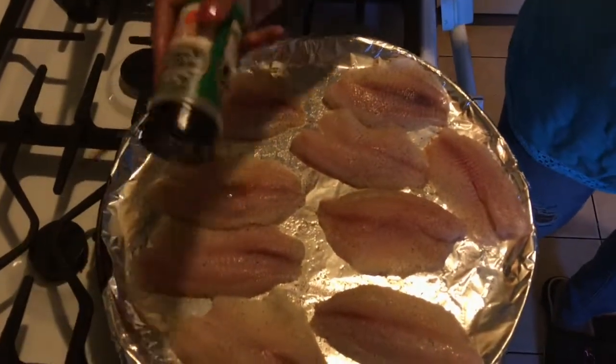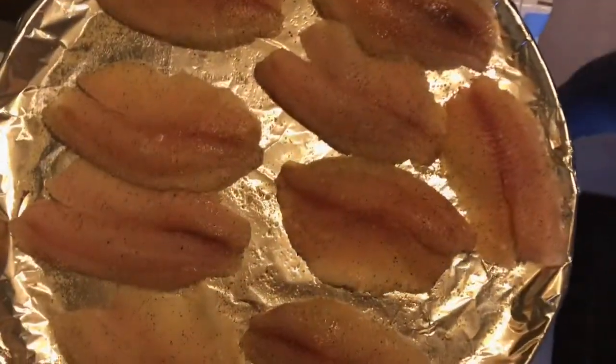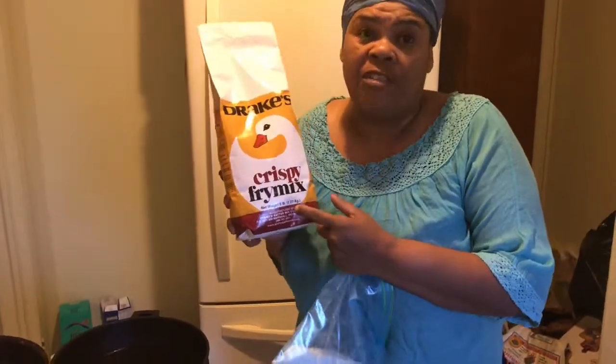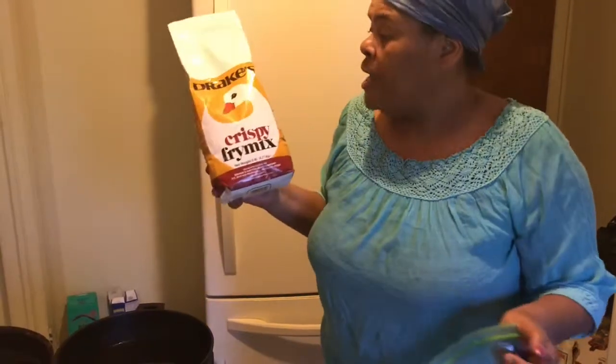Not a whole lot, guys. Just enough so that it has a very good taste to it. So this is my next step — I use Drake Crispy Fry Mix. This is awesome for frying fish, chicken, and anything you fry with. This is what I use. It's excellent to fry fish with.